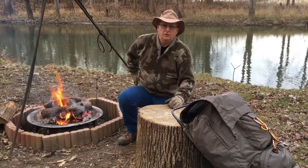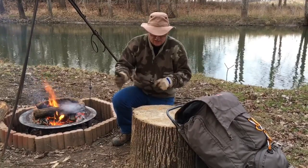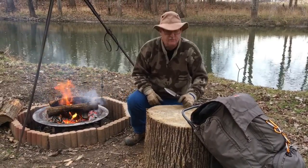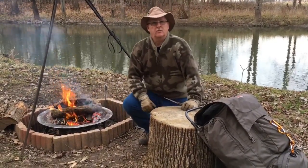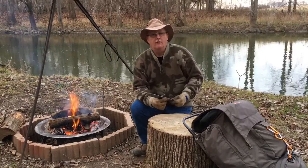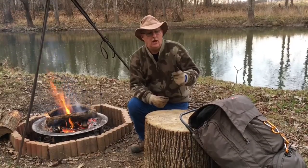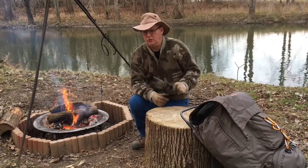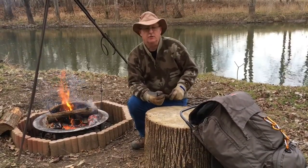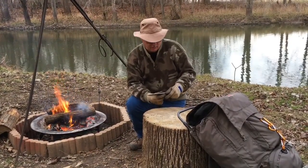I'm going to go over the tools I've used on this video. First one I'm going to go over is my knife. I mentioned in one of my very first videos when I started the channel about using a combination of tools, and that's what I normally do. For today I used my smaller knife to baton wood just to show you that it would. I've not done that before and I probably won't do it again unless it's just really really small stuff. And then I'll show you the knife that I do use for batoning, and I've got my axe for splitting also.